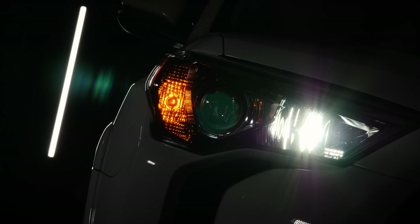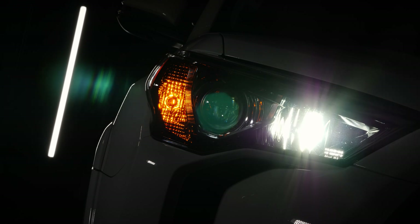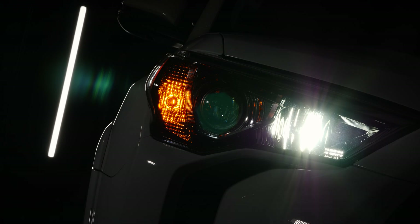This occurs on almost every bulb that's out there on the market today. It doesn't matter if it's $100, $40, or $200 — most of them have this issue.